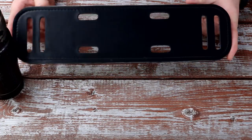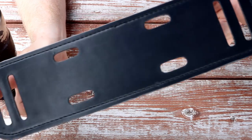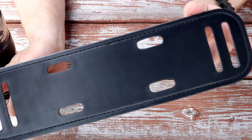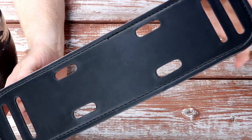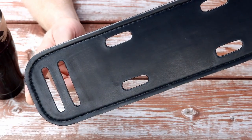Today on Free Field Training we are looking at Backup Brace. Backup Brace is a leather or nylon, depending on which variety you get, back brace that goes on your duty belt. It's supposed to alleviate lower back pain. We're going to take a close look at it today, and I'm going to tell you some of my impressions after using it for a couple of months.